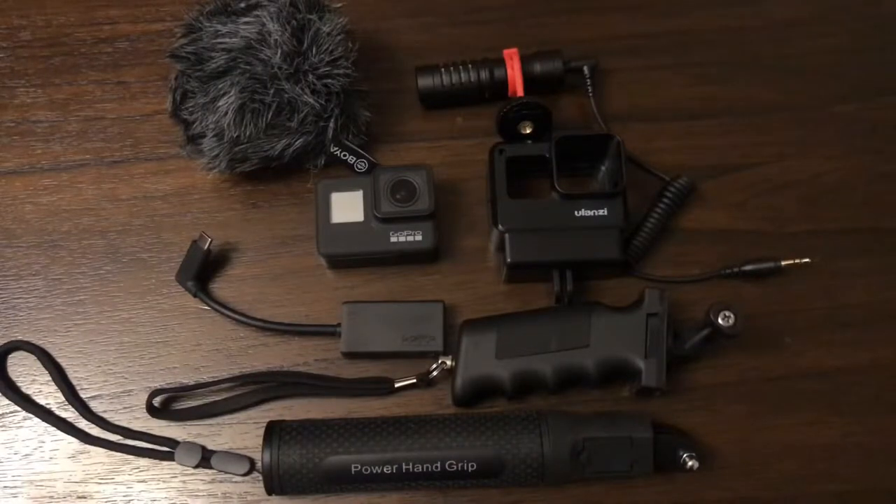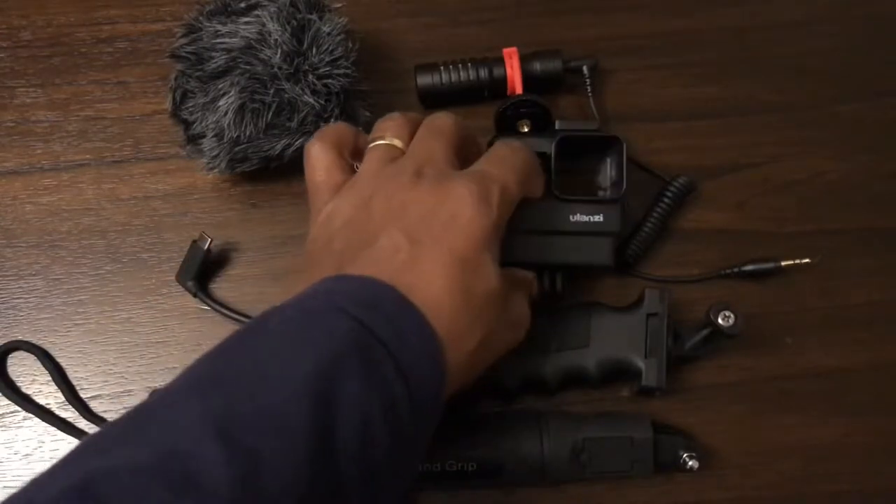Hi, this is a video on how to put your vlogging equipment together with the Ulanzi V2 case. I'm going to show you step by step how to put it all together.